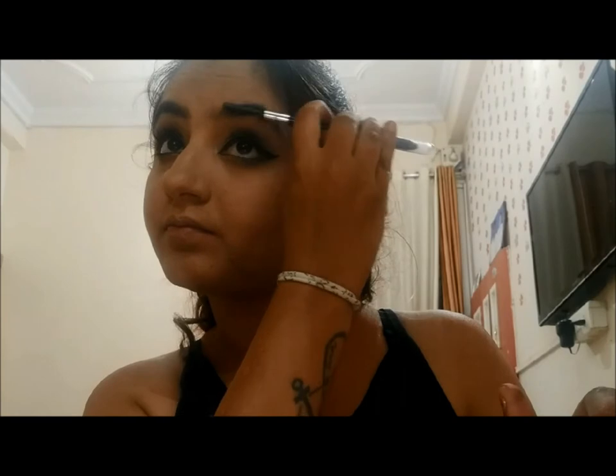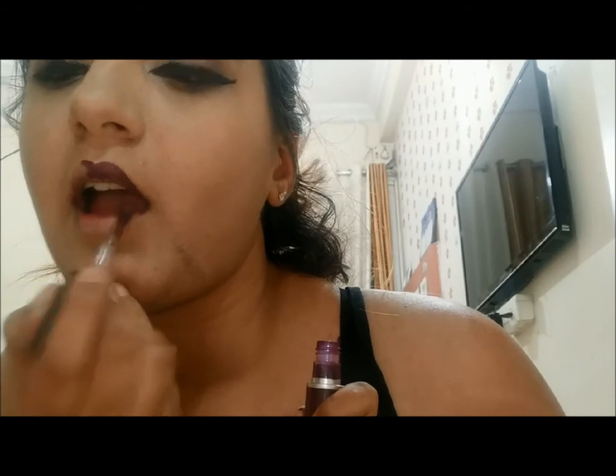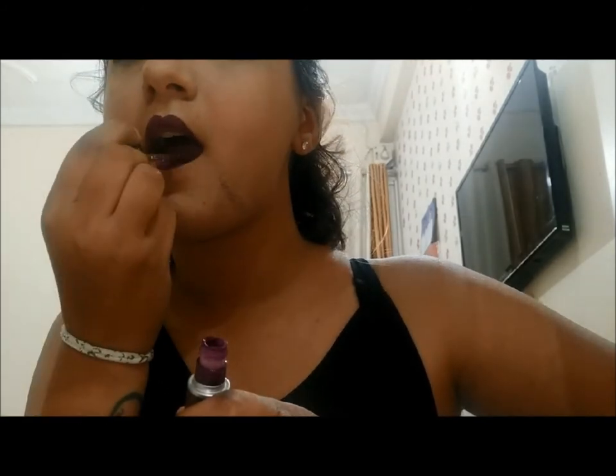For my brows, I'm using the spoolie side first to comb my hair, then I'm going to use the brow pencil to fill in my brows — this brow pencil is from EMU. Now I'm done with my eye makeup, so it's time for lip makeup. I'm doing my lips with MAC — the color is called High Drama. It's a very royal, dark maroon color which I really love. The texture is so smooth on your lips and you don't feel like you're applying a matte lipstick. The plus point is that it comes in liquid form, so you can change the color whichever you want.